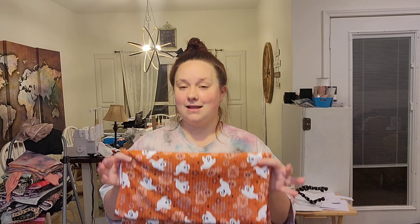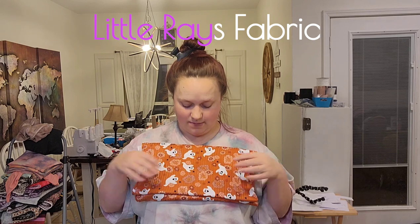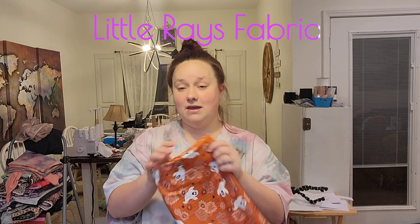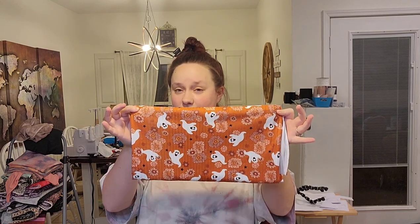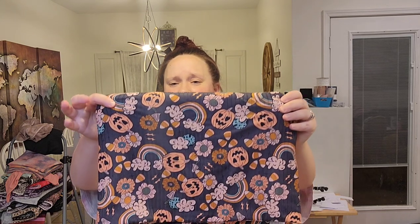I'm super excited because I'm going to be using this super cute print — it's a Golden June print, but it's actually printed at Little Ray's Fabric. I'll link them down below. They did an amazing job; the owner is so friendly, her name is Brittany. I've already placed one order and I'm about to place a second. The print is called Boho Boo, I think, and look how cute this one is!